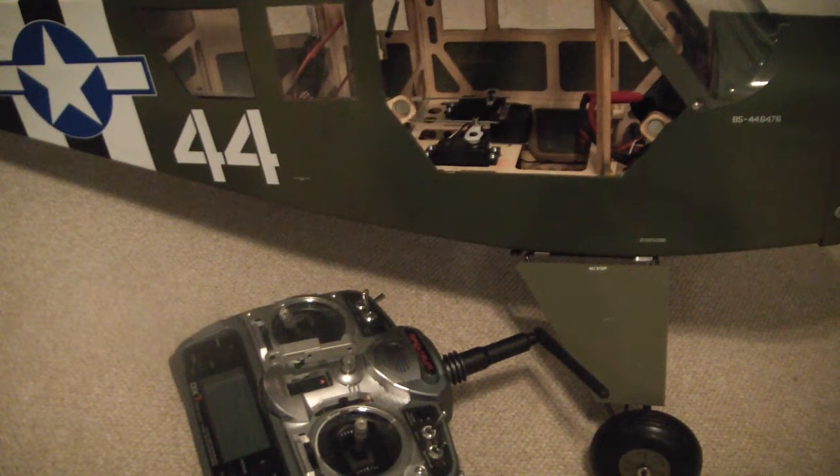Heading hold mode can work better for some people, but it can also get you into trouble if it's not set up correctly. For this plane, when I'm flying it, I'm going to fly in rate mode. I'm going to turn the gain to off or low rate mode while flying, and I'll use rate mode on my landings as well.